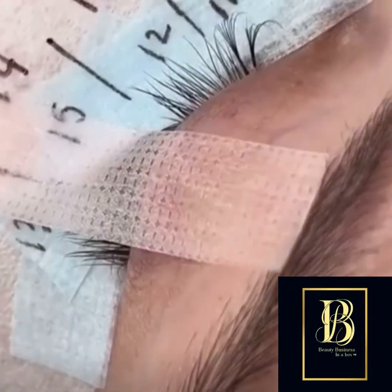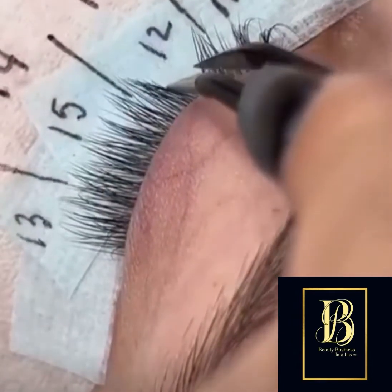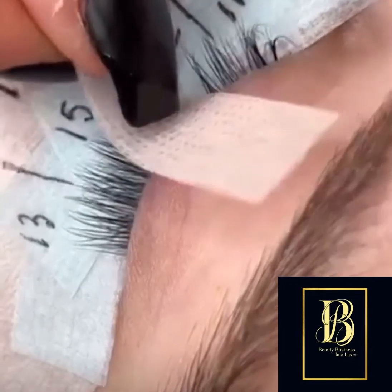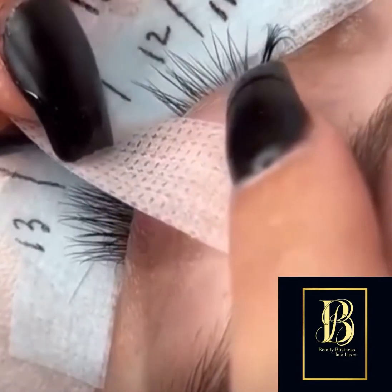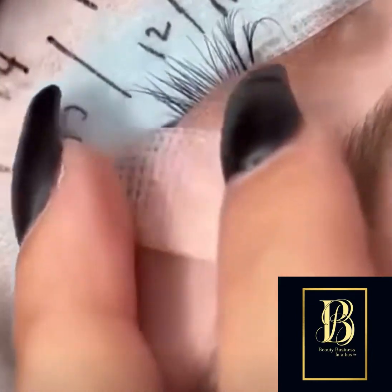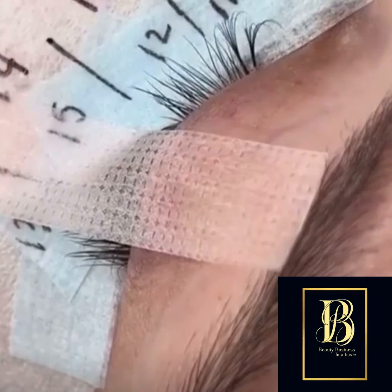Using tape is a great way of getting great isolation, so taping down the lashes at the position that you're finding difficult — say the inner eye — go halfway where the pupil of the eye would naturally be, using your tape to pull it off to the side. That will allow you to get to those inner corner lashes really easily.